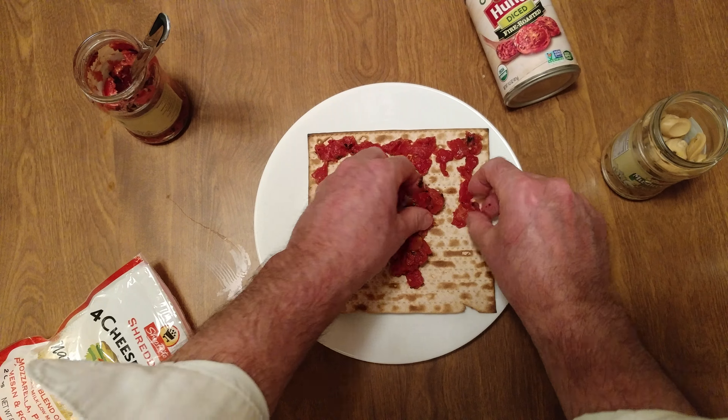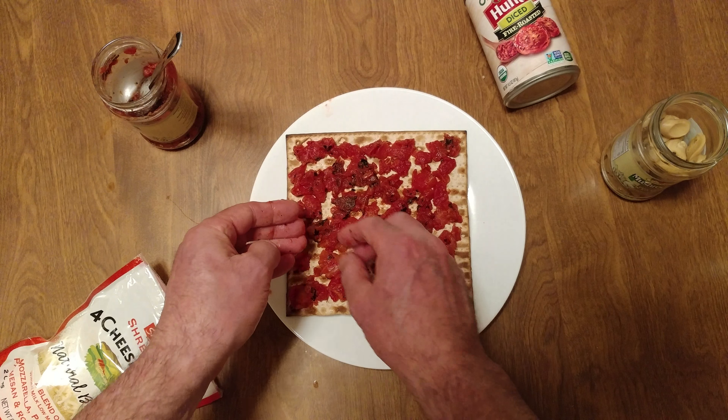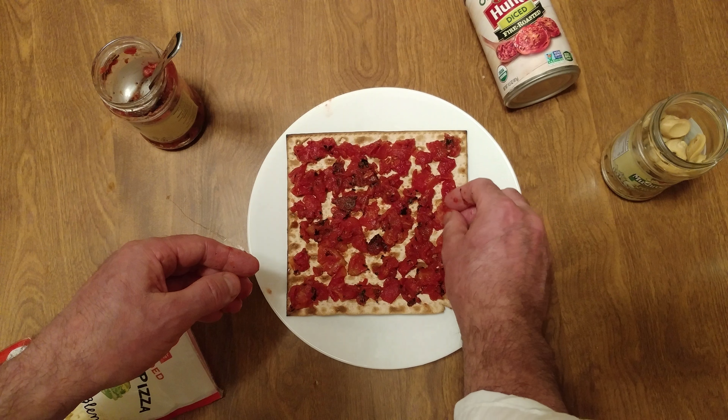That allowed us to make matzo pizzas. What do you do with giant saltines that have no salt on them? Unless you're not Jewish — matzo, they pretty much had to leave real fast. Couldn't get the bread to rise.